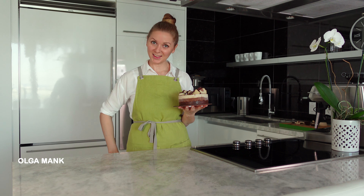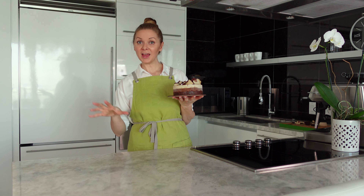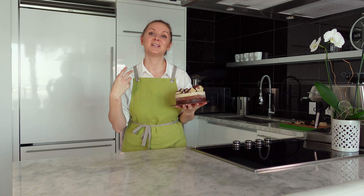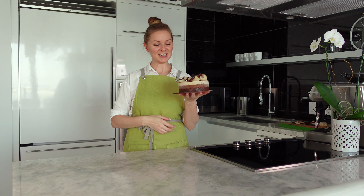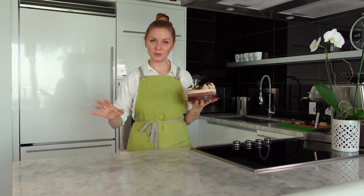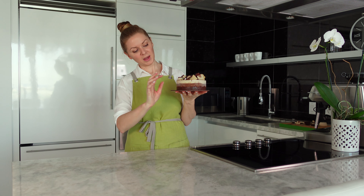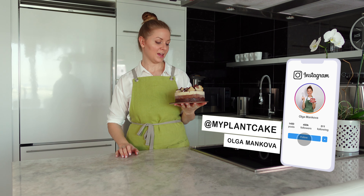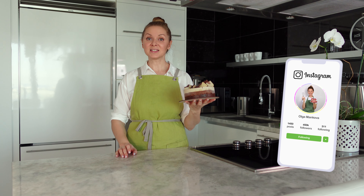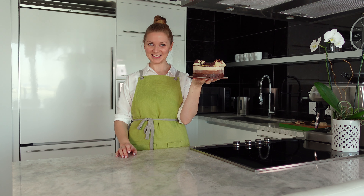Welcome to my healthy kitchen! Today we're going to make a super creamy, extremely delicious, silky, and peanut buttery chocolate peanut butter cake. It will be raw, plant-based, no gluten, no soy, and no refined sugar. I'll show you how to make beautiful even layers and how to decorate these goodies. Let's get started!